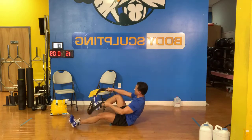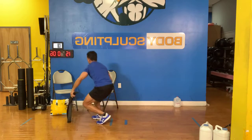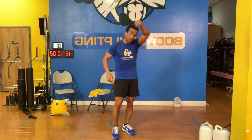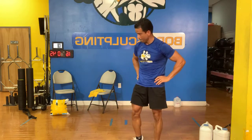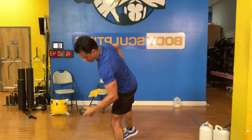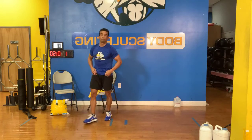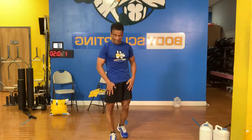All right, there we go. 180 calories — that little warm-up. Our first drills. Let me turn the music off. 180 calories. Our first drills are going to be legs.